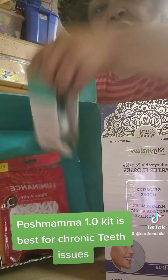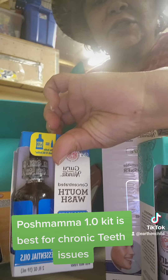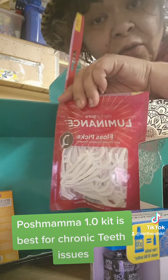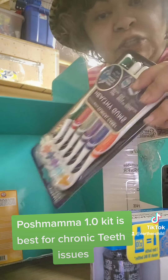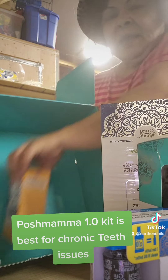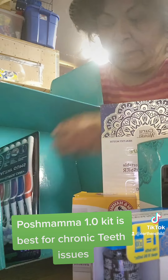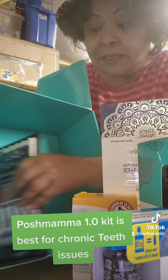You also get the coconut mint pulling oil, the concentrated mouthwash, manual flossers, and a six-pack of Butter on Gum toothbrushes — great for gum recession and if your gums are sore, bleeding, or sensitive. You also get saline packets, which you use once a week with warm water, and a tongue scraper.